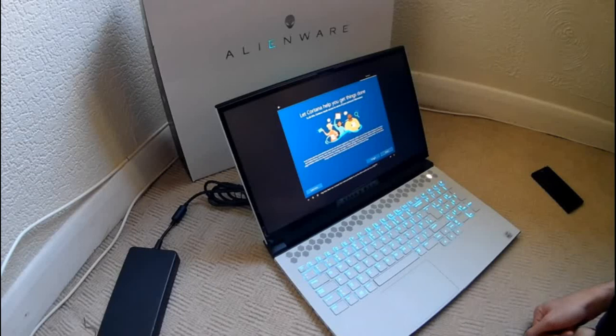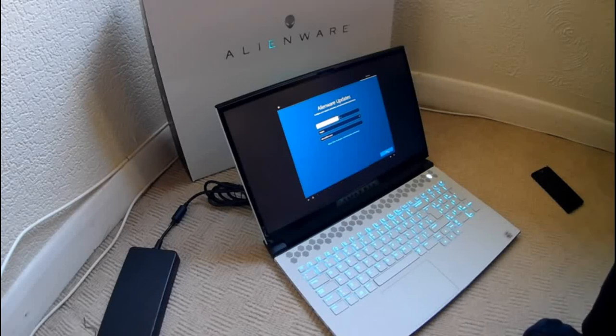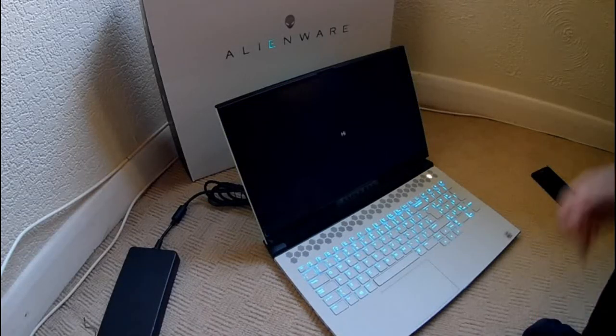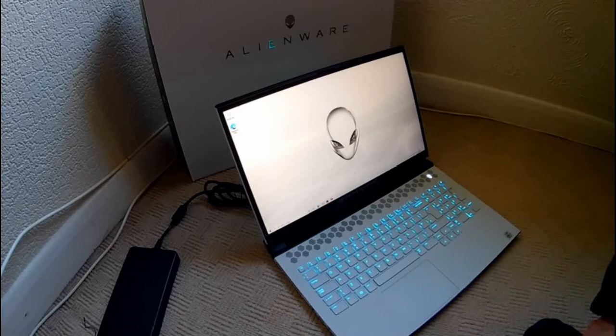Cortana asks can she have permission to use the info she needs to do her best work. The laptop has a name and she's a lady - interesting. Almost done now. We just need to get a few more things polished up for you and Windows will be all yours. We're getting everything ready for you now - this might take several minutes. And here we go, it appears to be set up and ready.